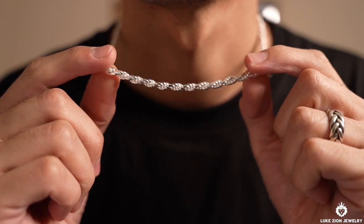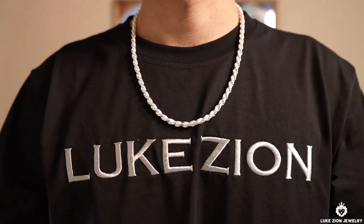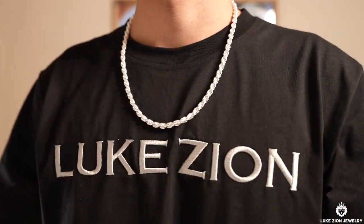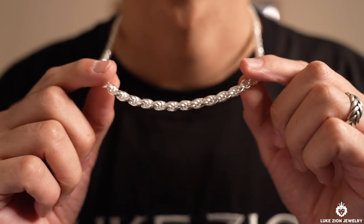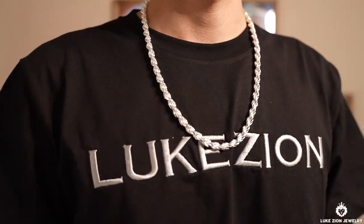These are all diamond cut. And right here, I am wearing the 5.5 millimeter at 22 inches. And here, I am wearing the 7 millimeter at 24 inches.